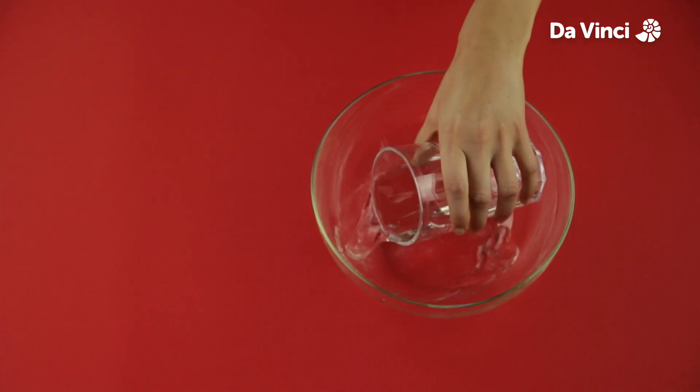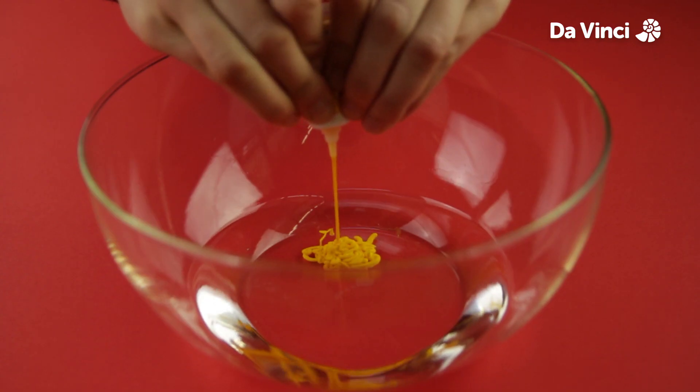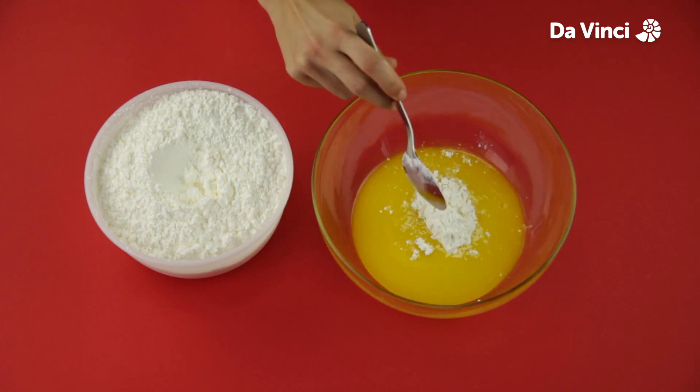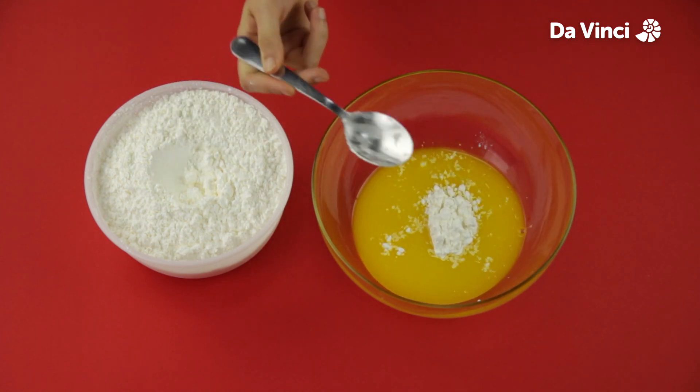First, pour some water into a bowl. Add the colour and mix it. Add in as much starch as there is water in the bowl and mix it thoroughly.